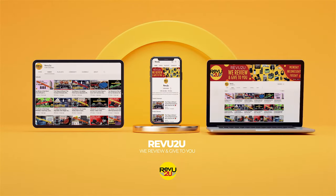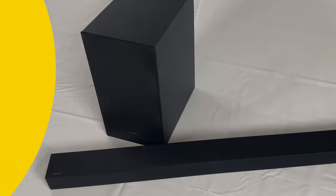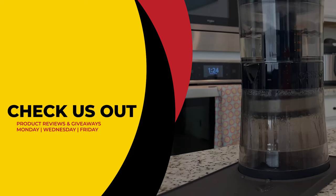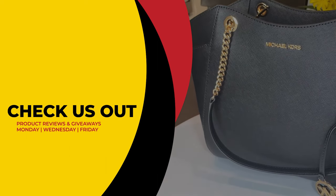This has been Review To You, where the only thing we love more than amazing gadgets is giving them away for free to you. Make sure to click the link on the right to see our current reviews and giveaways, and hit the link on the left to subscribe if you haven't already. From Matt and Gary — see you next time!